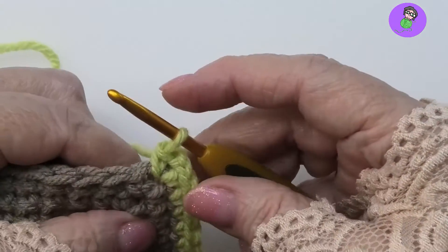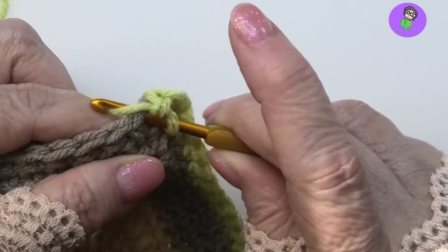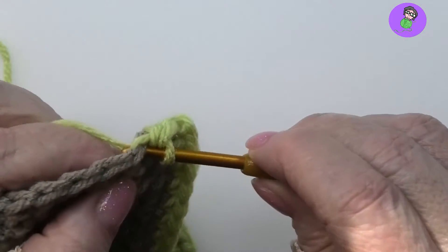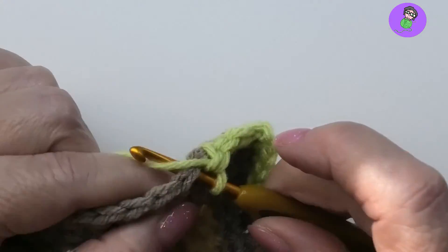Very simple technique. A regular single crochet is just into the space or stitch — pull up a loop and make a single crochet. You'll notice that the yarn is naturally on top of the hook when you make a regular single crochet.